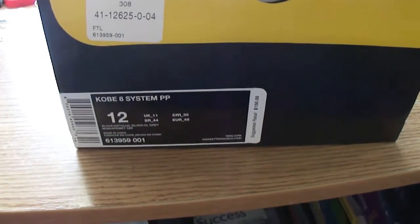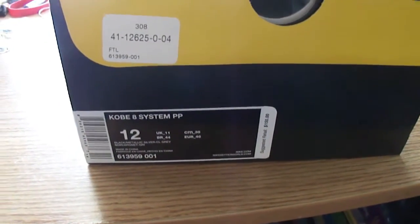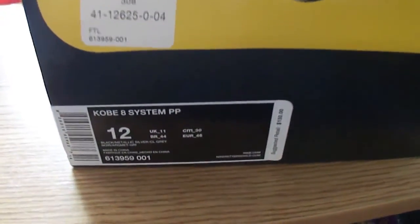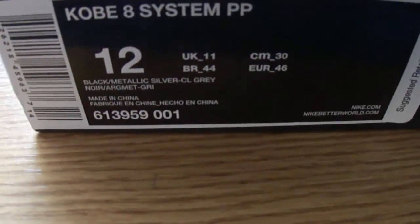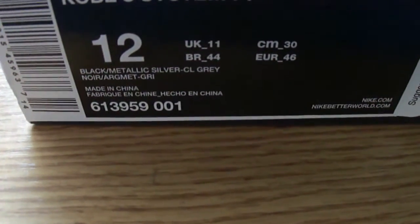What's up YouTube, just came back from the on-feet look of the shoe. This is the Kobe 8 System Philippine Pack, or PP, in the black metallic silver gray colorway.